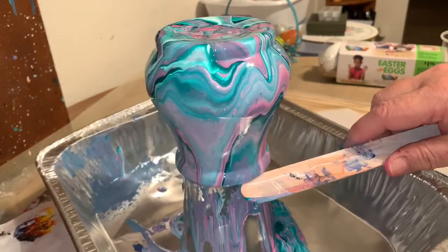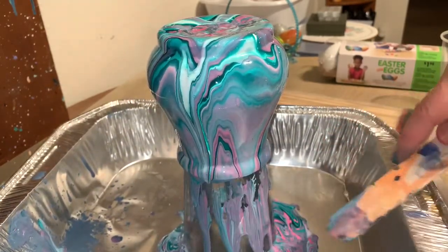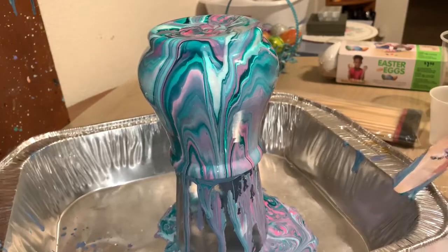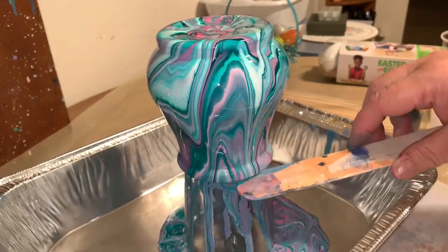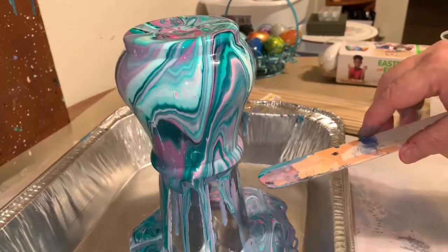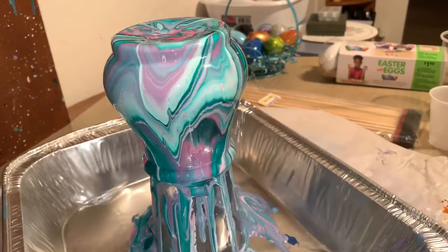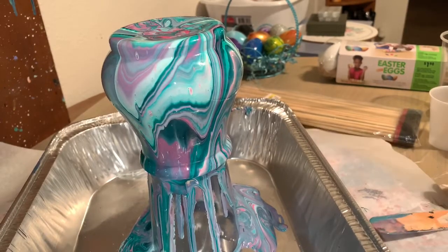This is so pretty. These colors are beautiful together. I want to do a painting of these colors. Just let it dry, and then of course you can resin it, which I probably will this one because it's so pretty. Turned out beautiful all the way around. Look at that — gosh, it's gorgeous. Let me put the camera up close to it.